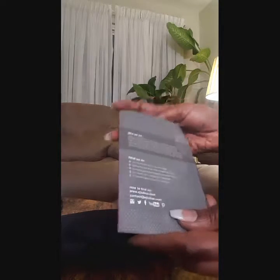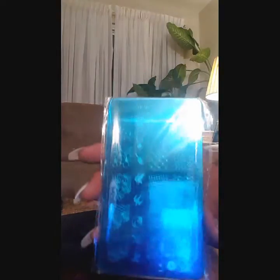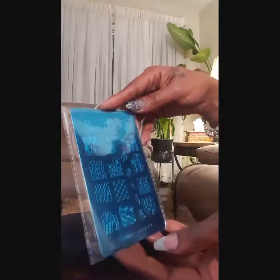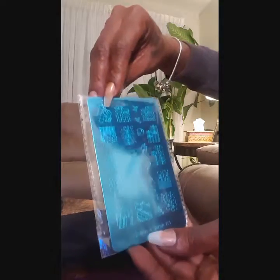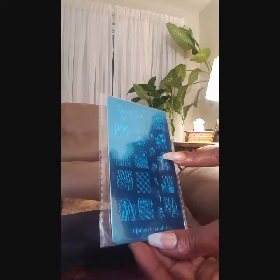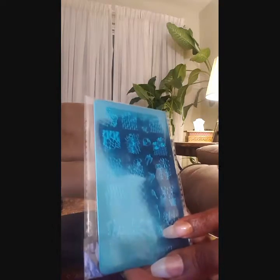I know it's got to be a stamping plate because that's what it feels like — and yeah, that's what it is. I can't really see the images clearly but it's upside down. At the bottom it says 'EachiPlus Sarah R1' and it has some roses with different prints, some birds or doves. It looks like an all-flower plate with some little birds all down one side and a couple of little flowers at the bottom. That's cool.